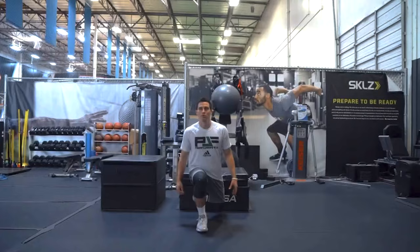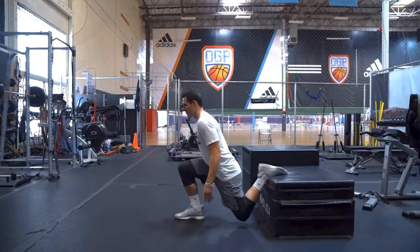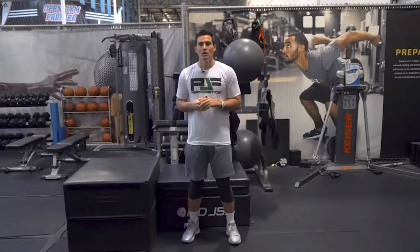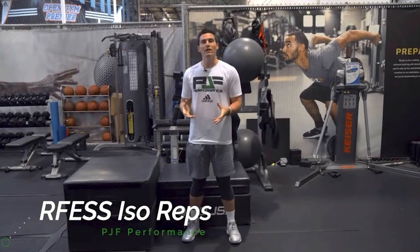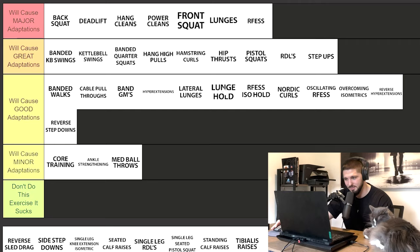Rear foot elevated split squat isometric hold — I'm putting this right next to lunge holds. It's essentially the same thing. Some programs use lunge holds, some use RFESS holds, some have both. The difference is one foot is elevated on a bench and the other is on the ground, but they serve the same purpose. Good adaptations.